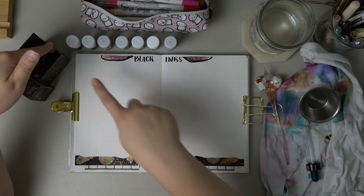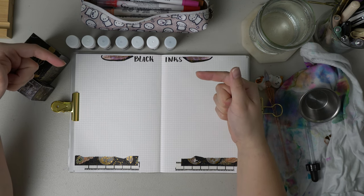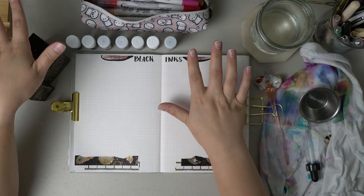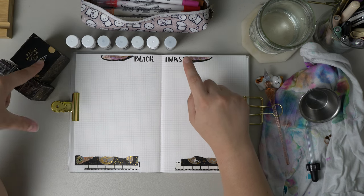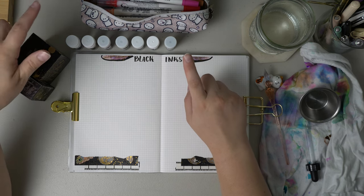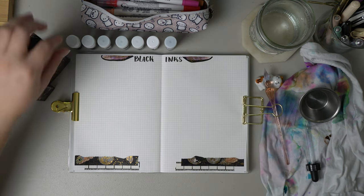I'm going to start with all of my samples. I have samples from Goulet and Vanessa. I like to get samples before I buy bottles just because I think bottles are really hard to go through. So if you haven't tried a sample, definitely check those places out — they have tons of different ink samples.